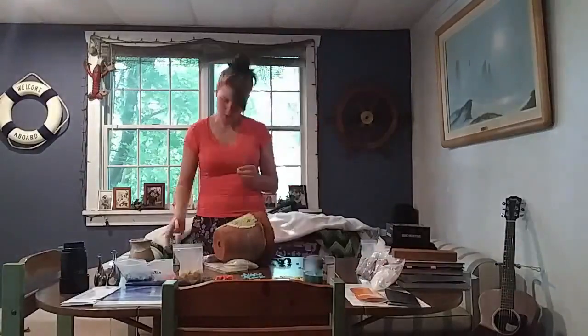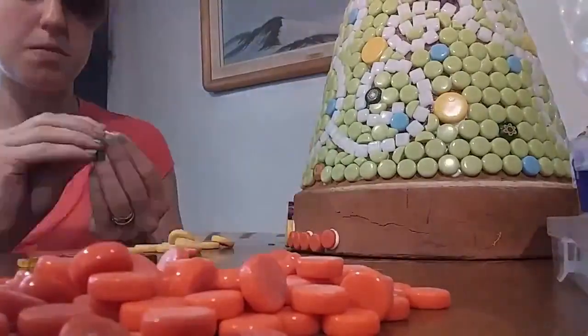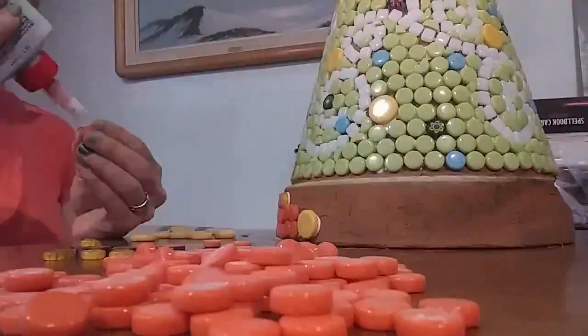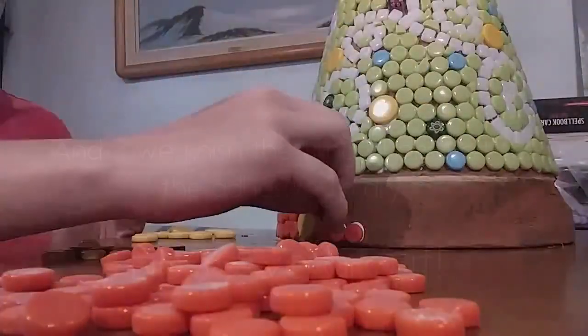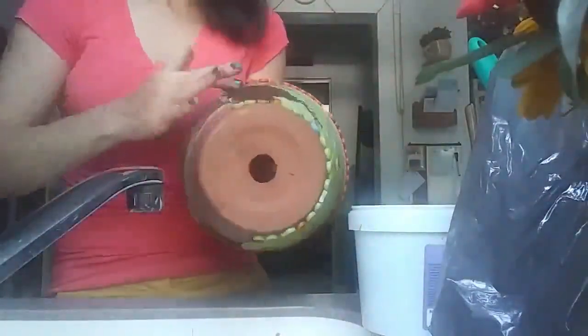Frogs have slick wet skin for swimming while toads have dry bumpy skin for blending in with a forest floor. Frogs also have large hind legs for jumping high and quick while toads have shorter but strong legs for jumping far and low. Toads are found on every continent except for Antarctica. Toads don't have teeth so when they catch food they swallow it whole.